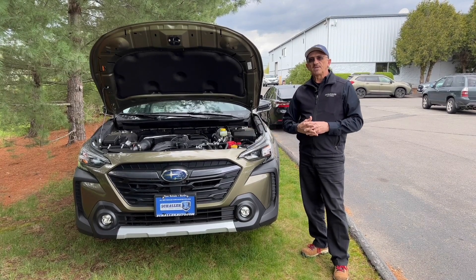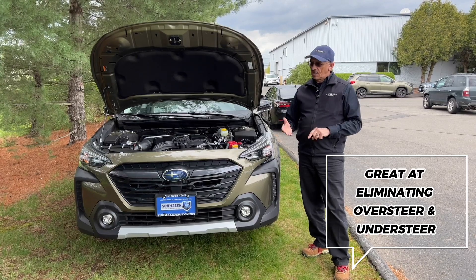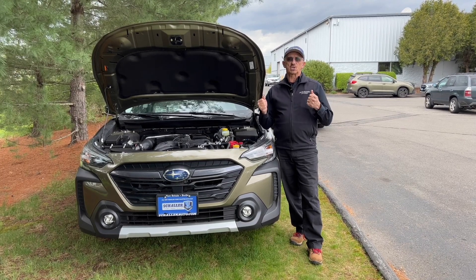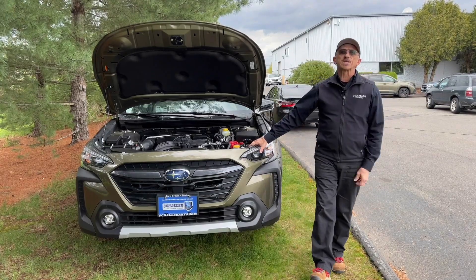Subaru Symmetrical all-wheel drive is exceedingly good at limiting oversteer and understeer as well. So the result of Subaru all-wheel drive is you can go anywhere, pretty much anytime in any element, and it gives you the best control you can possibly get on the road. For Symmetrical all-wheel drive, I'm Dan Walker — thanks for listening.